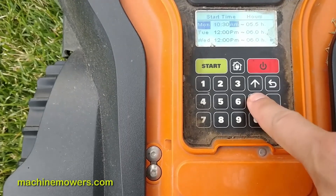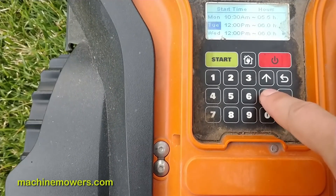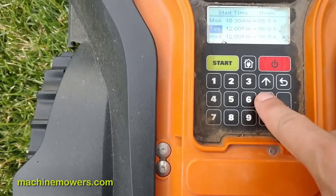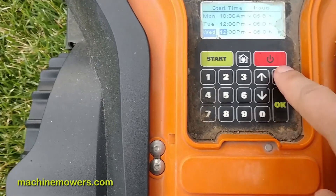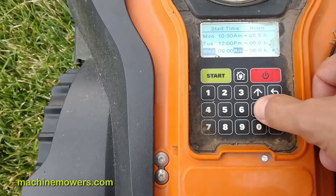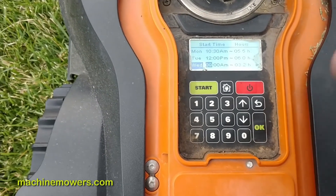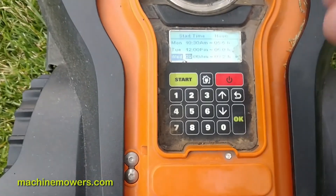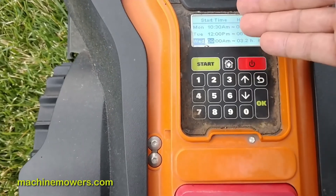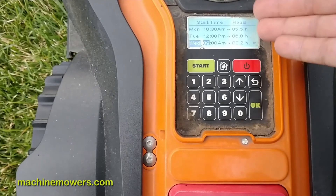The back button lets me go up or down. I can go to Tuesday — hit back to exit — then go down to Wednesday and hit OK to select that field. I'll change that to 9 a.m. and set it to cut for 3.2 hours, just as an example. You don't have to change the total hours — I wouldn't — but you can change the start times. I like to run my robots five to six hours a day.